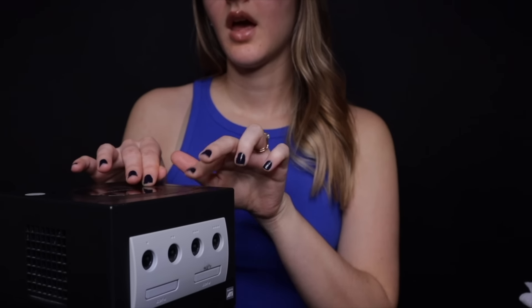This Gamecube does come with a Gameboy Player on the bottom — it's already attached right here. That is so you can play Gameboy games; you would just insert it right here. And then there's a disc that you would put up top — so this is it right here, just a disc inside. Also in working condition.